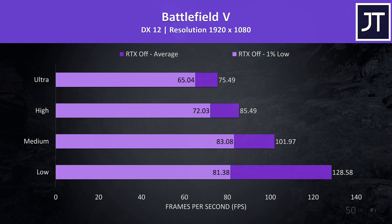Rainbow Six Siege was tested with the built-in benchmark. Even with maximum ultra settings we're getting 120 FPS with decent 1% lows, while high settings gets us to the 144 FPS sweet spot for a first-person shooter like this.